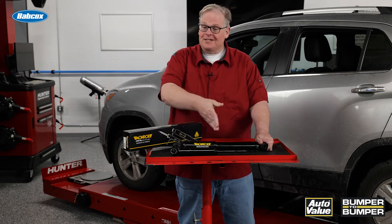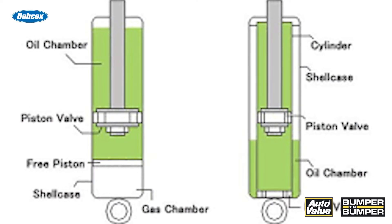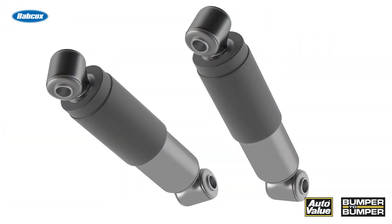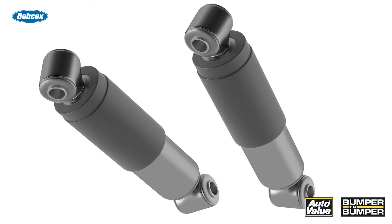It's actually the nitrogen inside the shock itself. The nitrogen is in there to help eliminate foaming of the fluid inside the shock when it goes up and down very quickly. But that nitrogen inside the body of the shock can become unevenly distributed when it's sitting on the shelf at the supplier.